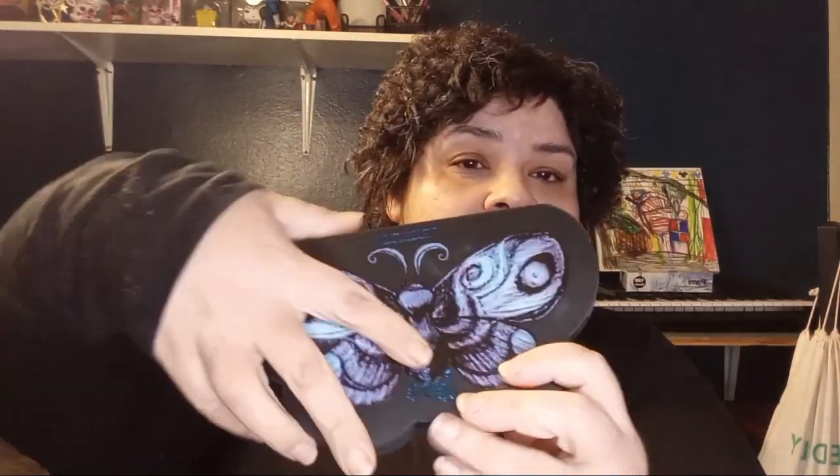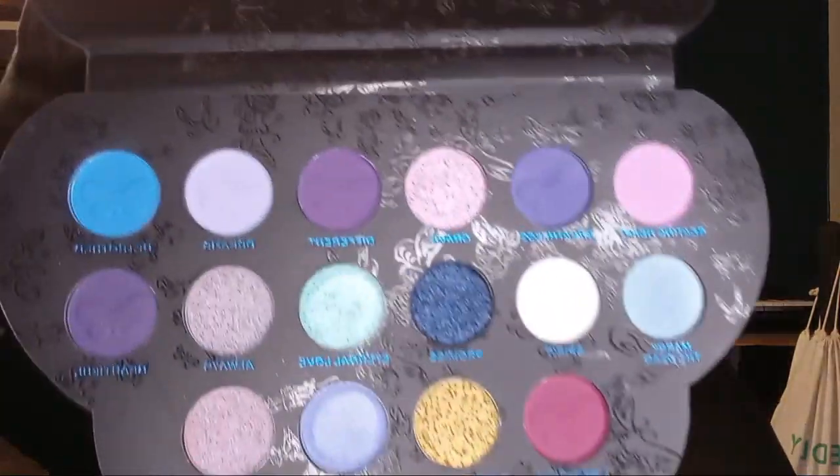Hi everybody, I'm C. If you're new, welcome. If you're already a subscriber, welcome back. Today's video is a collab with the wonderful Jennifer Loves Makeup. Watching Miss Jennifer's channel, I noticed that we have a few of the same palettes, so I asked her if she would like to do a collab with the Revolution Corpse Bride Butterfly palette. This is how it looks — these are the colors — and she said yes, so here we are.